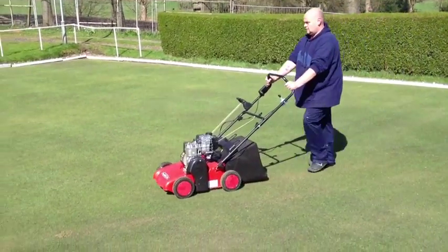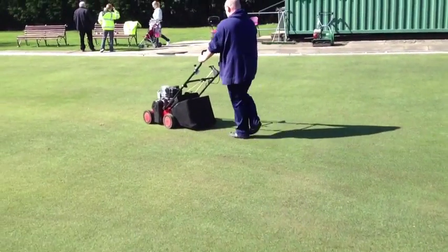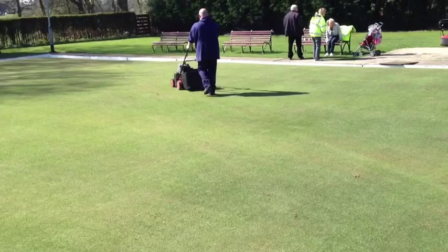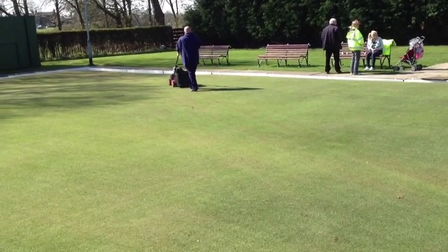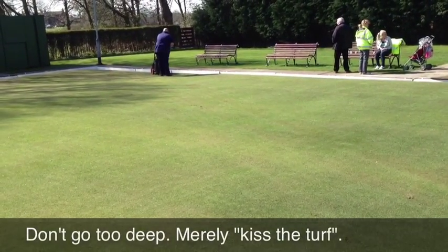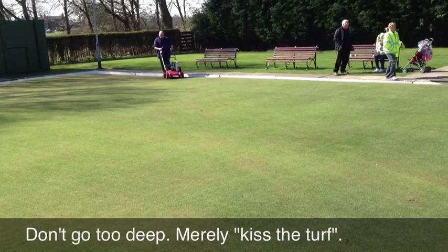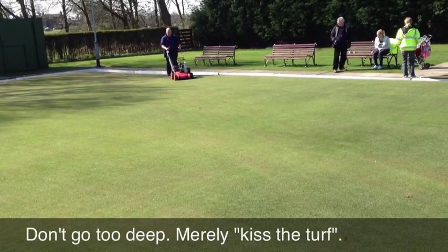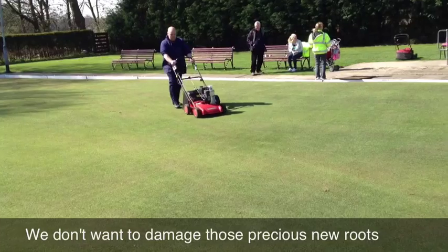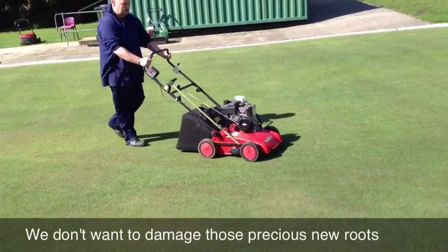The first part of today's very important maintenance operation involves the verticating of the green. When I say verticating, I do not mean scarifying. Scarifying is the same kind of mechanical action, but where the blades of the machine are actually going under the surface to rip out as much thatch and surface debris as possible. Verticating doesn't go under the surface, and the kind of finish I've asked the lads to achieve is the one where the blades are literally kissing the surface of the turf.